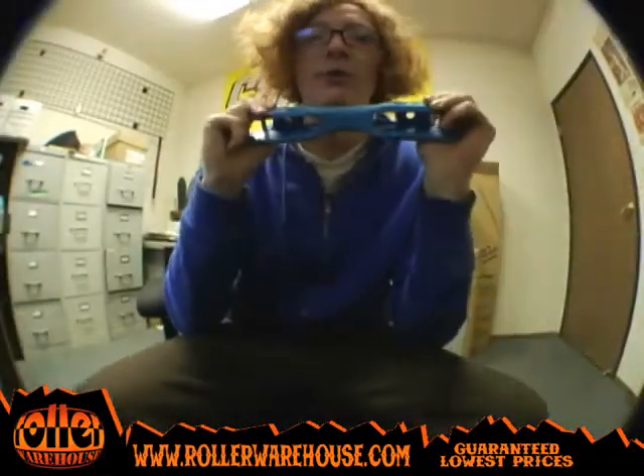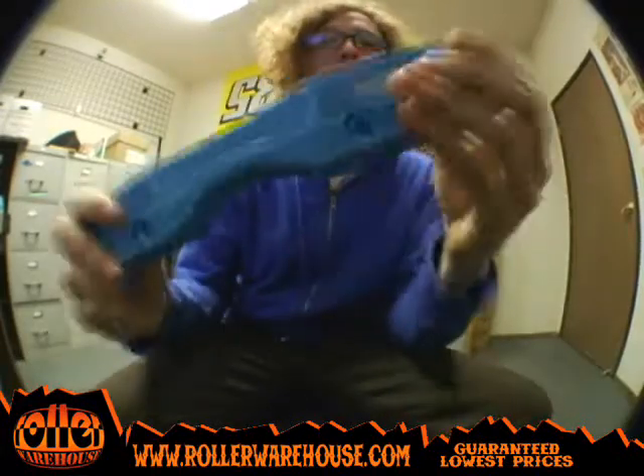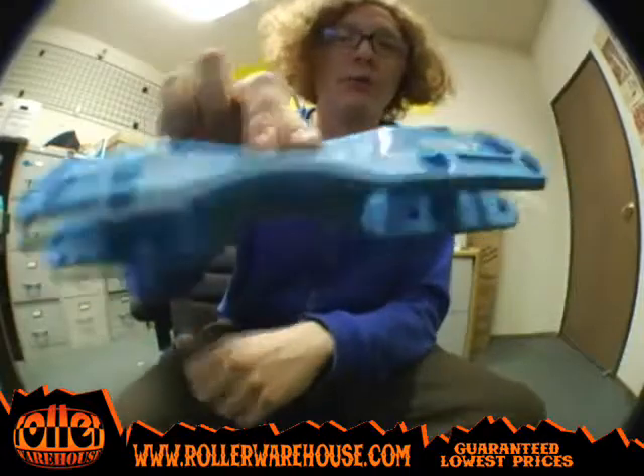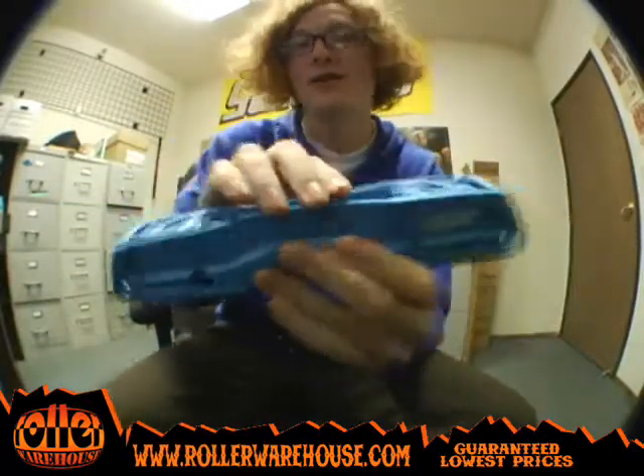Hey, what's going on guys? David here again at Roller Warehouse to show you the brand new Kaiser 2010 slimline frame. It's in this nice royal blue color which matches with any of those new USD colors that were just released. So if you have a pair of USD skates, this might be the one for you.